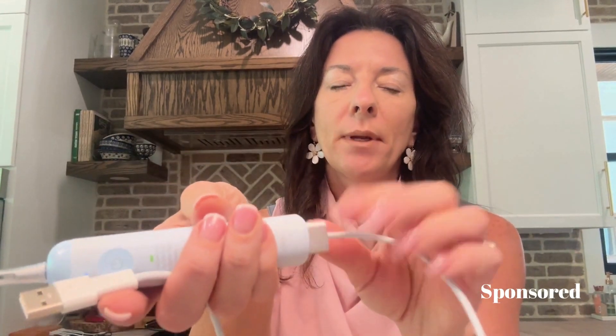So it literally just pops in there. You just pop it on and pop it off to charge — so easy. Let me show you how this works.